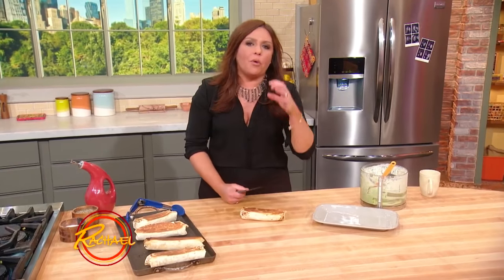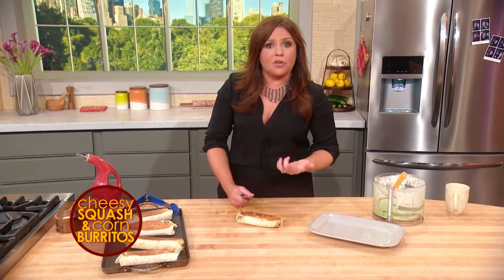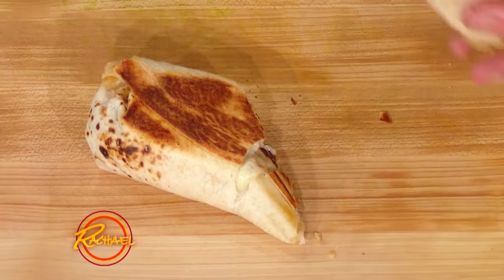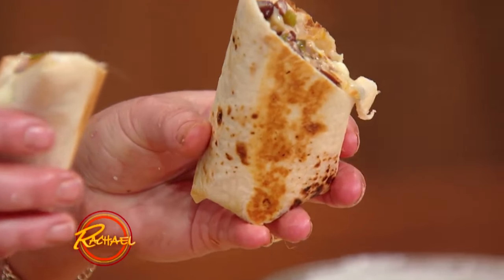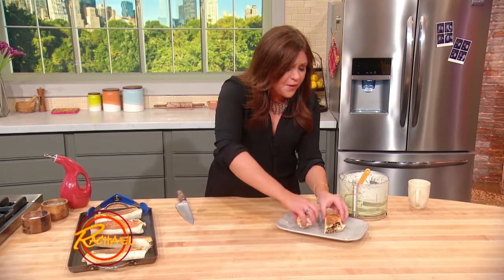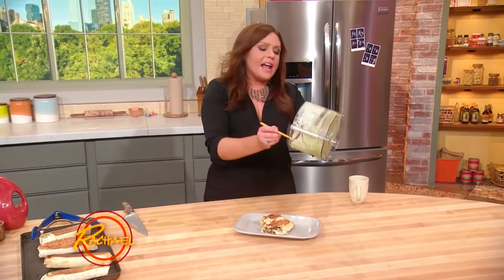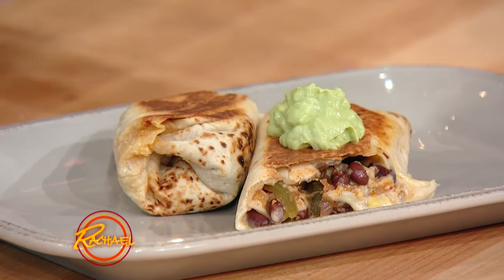This is stuffed with so many things that are delicious, particularly this time of year: zucchini, yellow squash, the last of that really great corn on the cob that we scraped off using that great little two-bowl method. We bumped up the protein by adding in the black beans. We don't feel guilty about that little bit of cheese in there — it's delicious. It looks like fun food that's bad for you, but it's actually really, really good for you. Then we're gonna take our citrusy avocado cream and dollop that right on top.